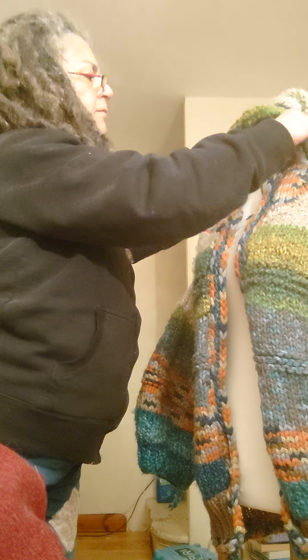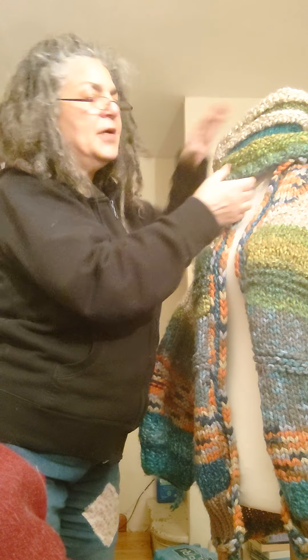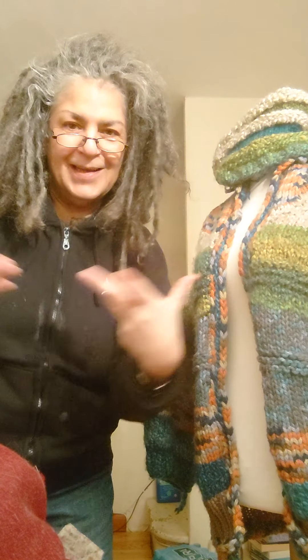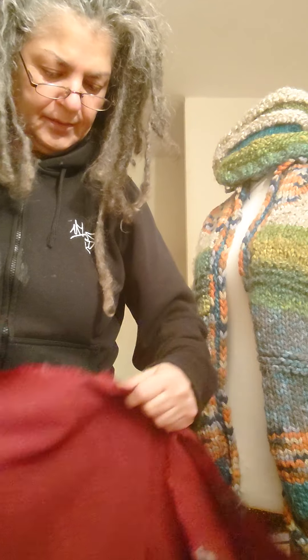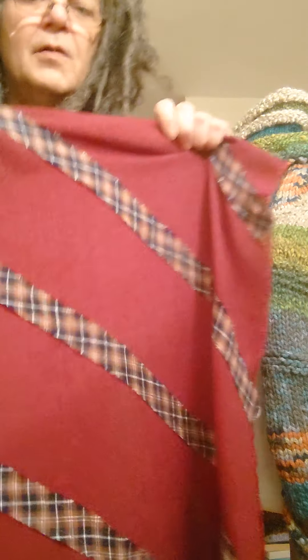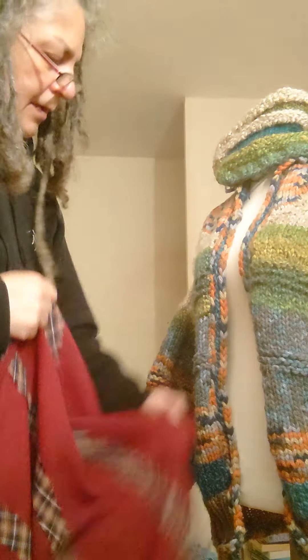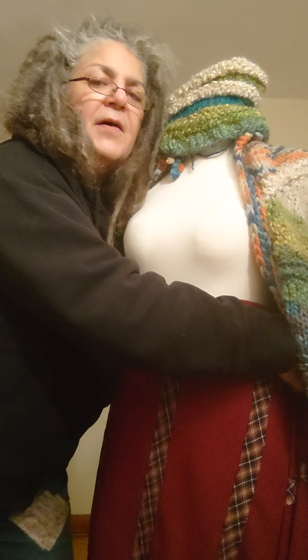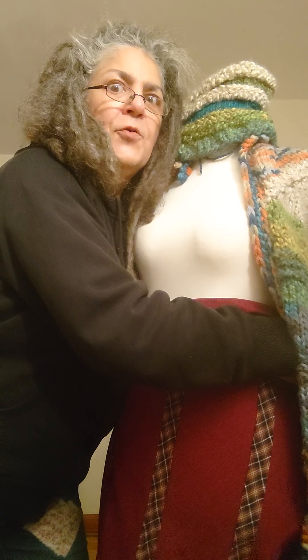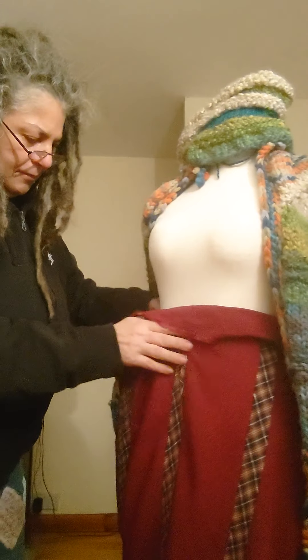And then I thought to myself, okay, so we've got the matching thing — moldy thing — and I thought, you know what, I need a skirt. So I've got a lot of this. You can see that, it doesn't have to match, but you can see it in it — there's a lot of it.